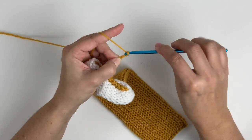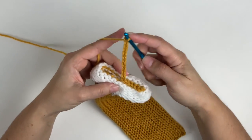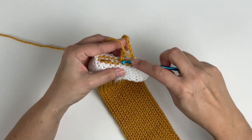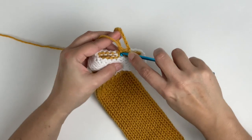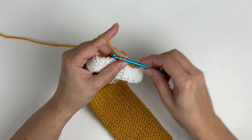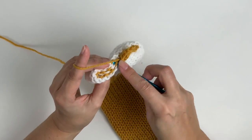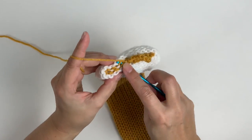After we've done the twelve chains, we're going to insert the hook back into that sixth stitch. We're going to go through the bottom loop and the top loop, then yarn over and pull through all three. This joins that loop together. Now we can continue to do the regular bind off pattern until the end of the tube.